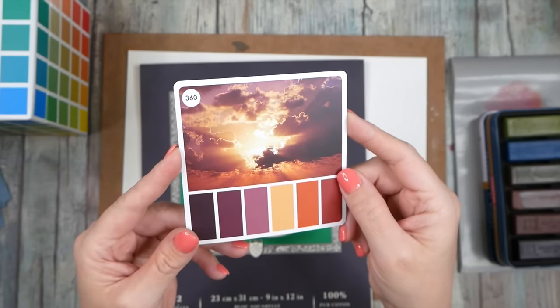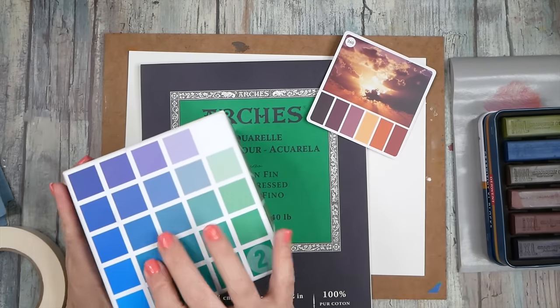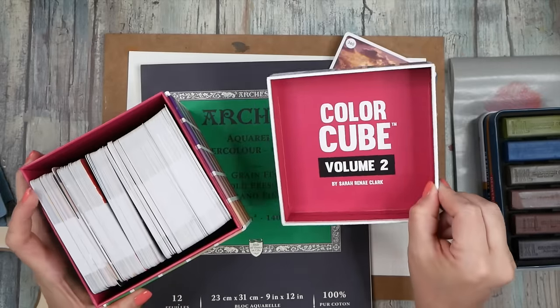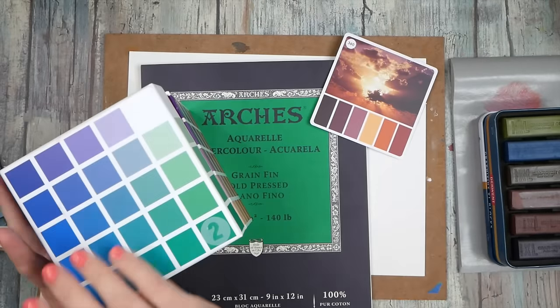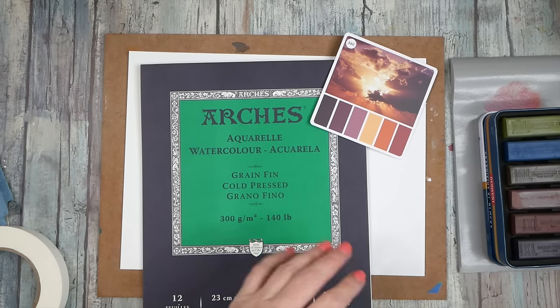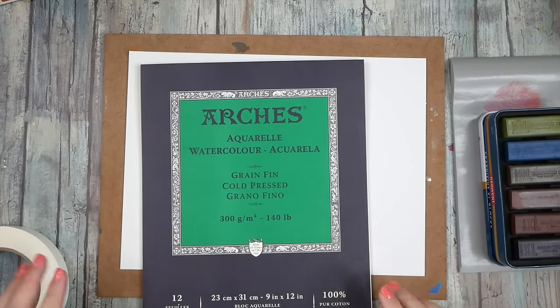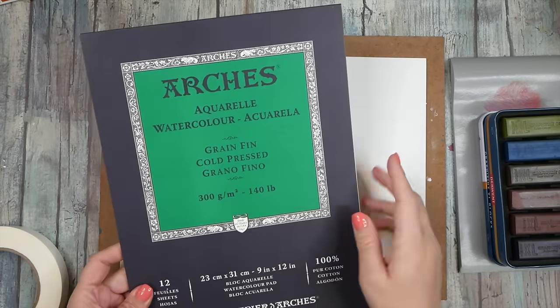Today I'm going to work in color card 360 because it was pretty. This is out of Color Cube Volume 2 by Sarah Renee Clark — I link these for you in the description below so you don't have to go hunting for stuff. I link all the products and everything under there.